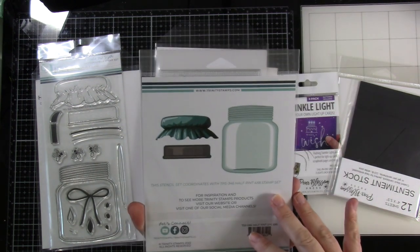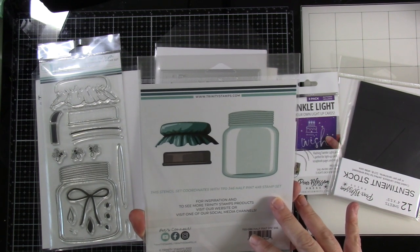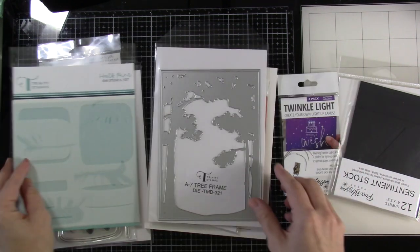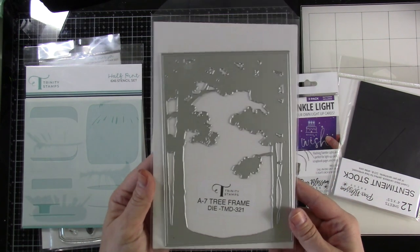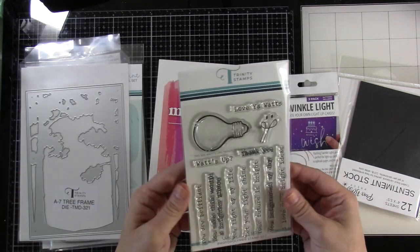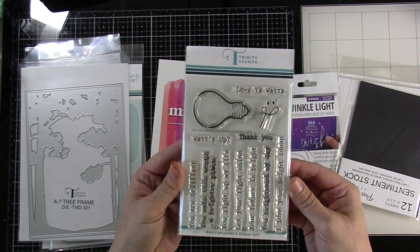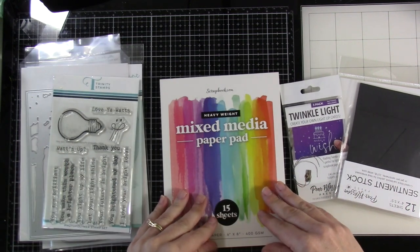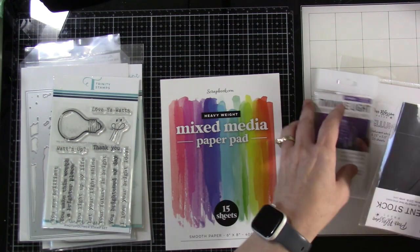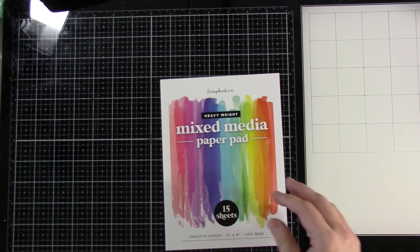We've got our A7 tree frame, so this is going to be a five-by-seven card. We also have our Watts Up stamp set for our sentiments, because this one's great for light-ups as well. I'm going to be using some mixed media paper — this is six by eight, so that's perfect. This one's from Scrapbook.com.